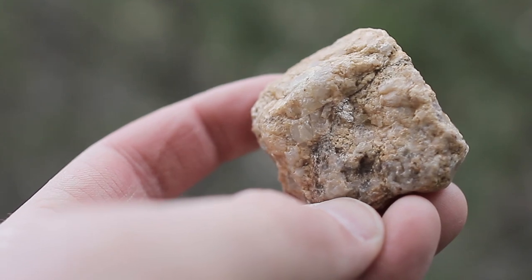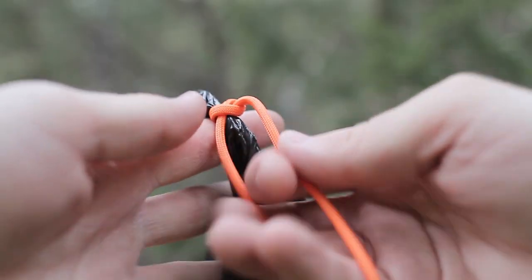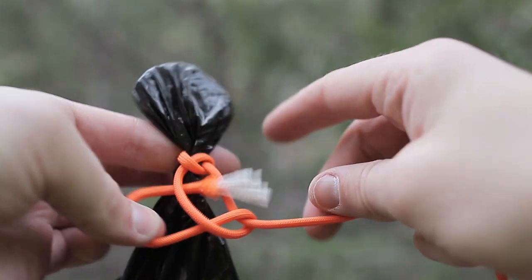Now, if you took the time to make those clothes smell better, you're not going to want to jump right back in them without tidying up a bit yourself. So check out how to make this easy, inexpensive DIY camp shower. Begin by putting a small rock in the corner of the bag. Tie some cord around the rock and secure it with a knot. A simple overhand knot should work fine.